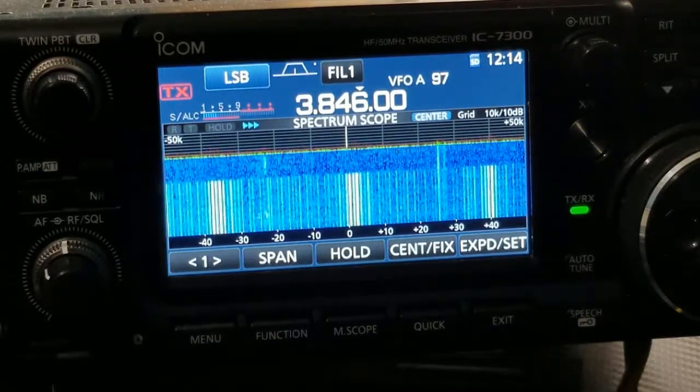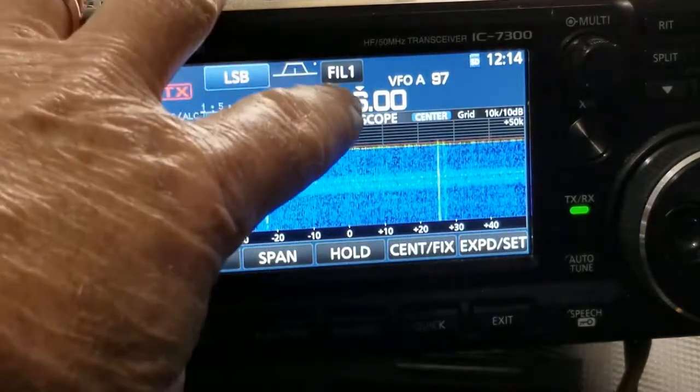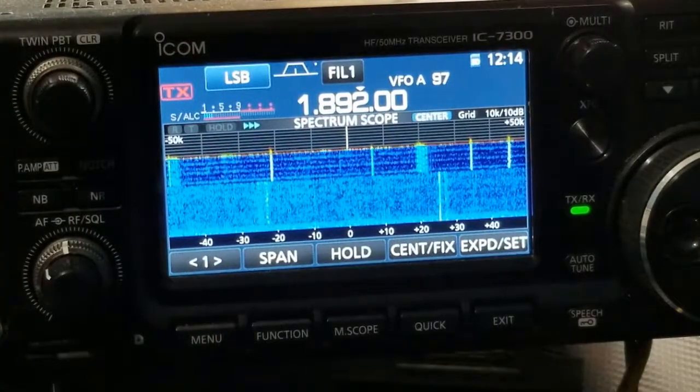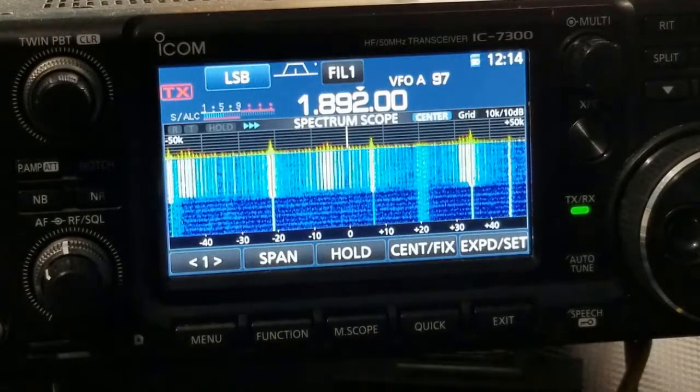And then I finally realized what it was and I unplugged it. It's a USB cable going to my 3D printer I bought recently. Here it is on 160 meters. Plug the cable back in, and it immediately comes back.